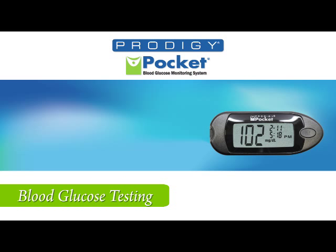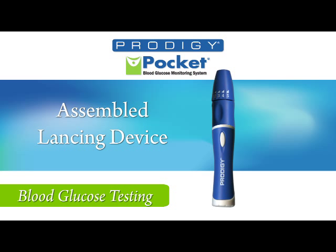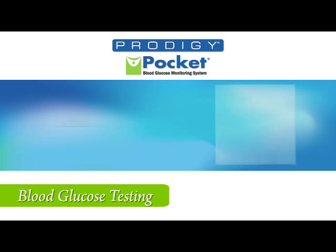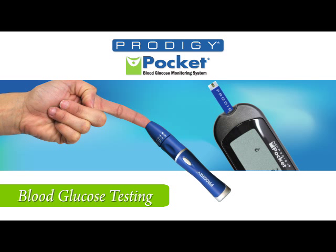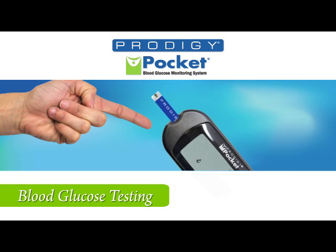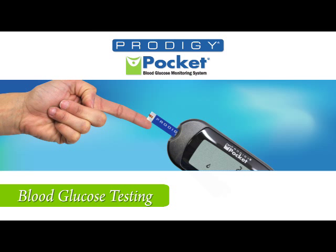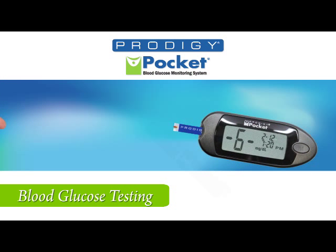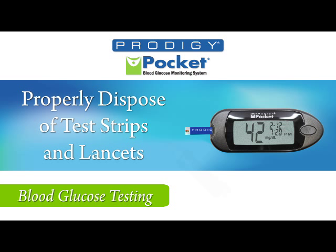Now you are ready to perform a blood glucose test. You'll need your Prodigy Pocket Meter, your assembled lancing device, Prodigy No Coating Test Strips, and a tissue. Insert the test strip into the test strip slot. Puncture your finger with the lancing device. Wipe off the first drop and apply the second drop to the test strip. When the absorbent opening is full, the meter will beep. Your meter will count down from 6 to 1 and show the result. Discard the test strip and lancet according to local regulations.